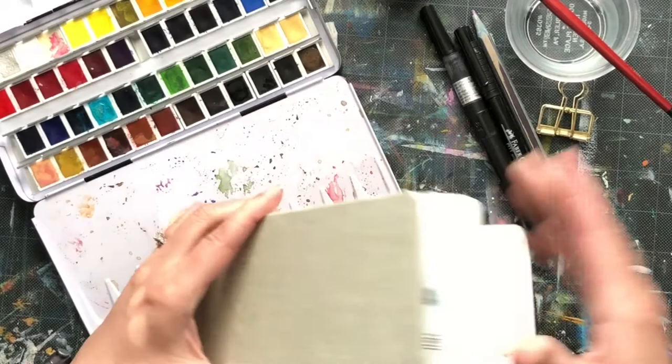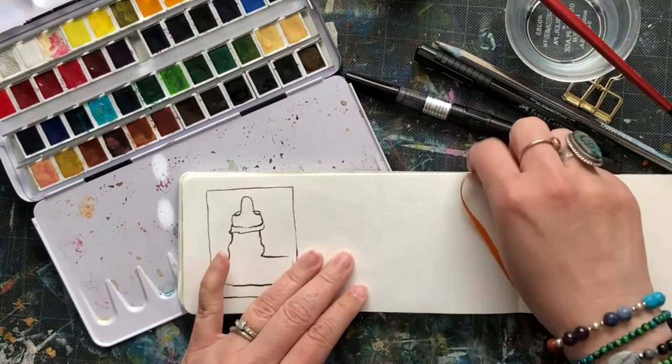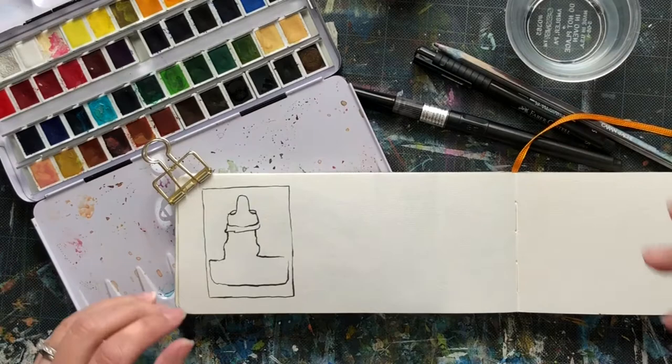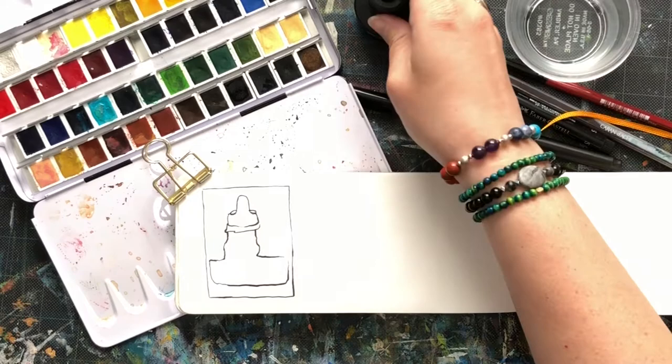I've already done a pre-sketch in my sketchbook. I'm using a Handbook with watercolor paper, but any type of sketchbook you're working with is fine. I really like using thicker paper because it holds up to multiple different types of mediums — wet mediums, dry mediums, etc. This paper does have a little bit of tooth to it, but since I'm using watercolor in this exercise, that'll be nice to play with.